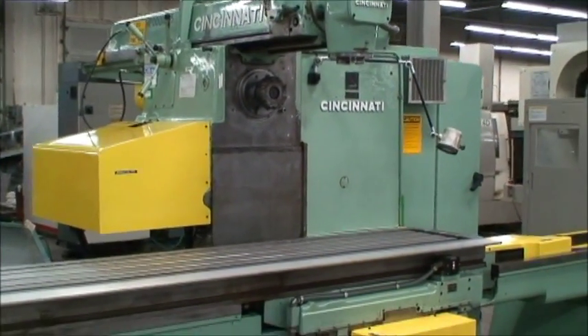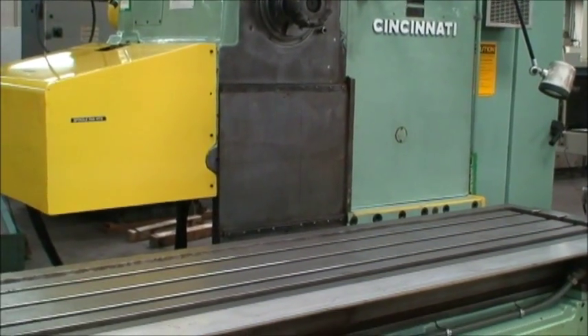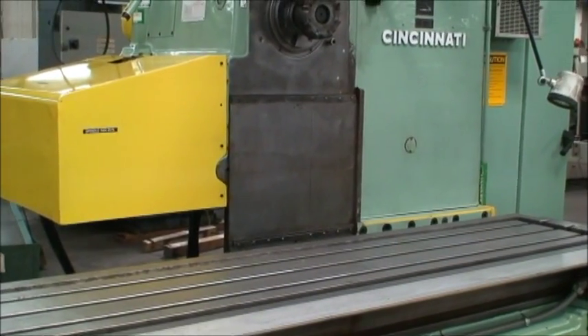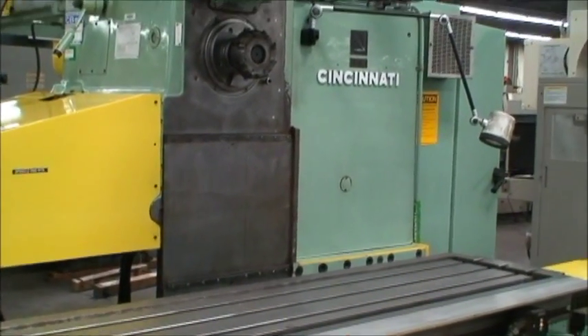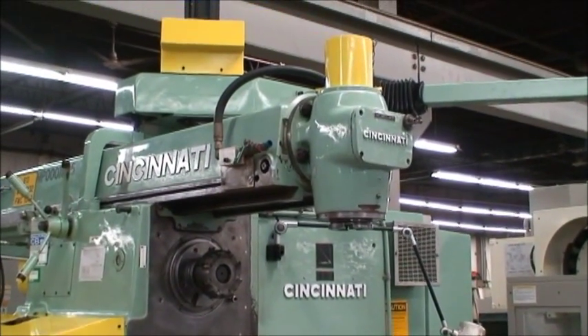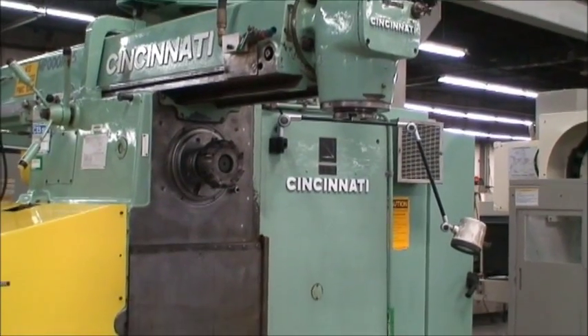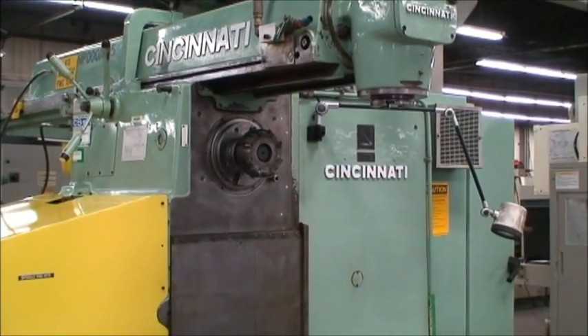Vertical head travel is 24 inches. The maximum distance from the spindle center on the horizontal spindle to the table top is 26 inches. The distance from the spindle nose on the vertical head to the table top, maximum distance is 31 inches. They're both equipped with 50 tapered spindle mounts.